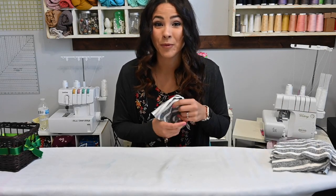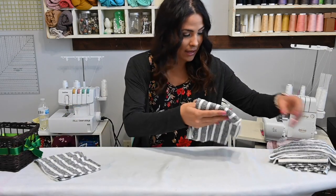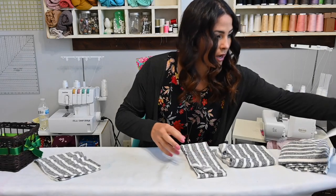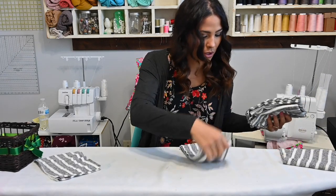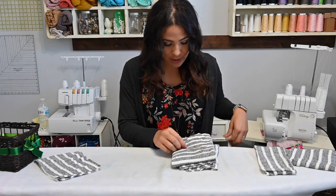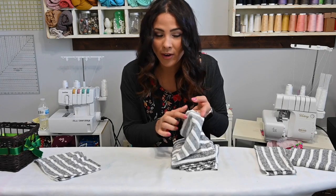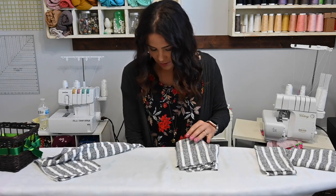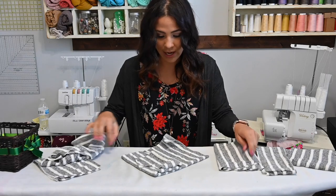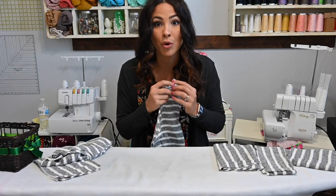All right, so we're going to start with the Chapman Cardigan and I've already cut my pattern out. It's super cute. I'm using a sweater knit fabric that's got white stripes with a loopy part on the back. It's going to be super cozy and I love that it's a neutral color because you can wear it so much.